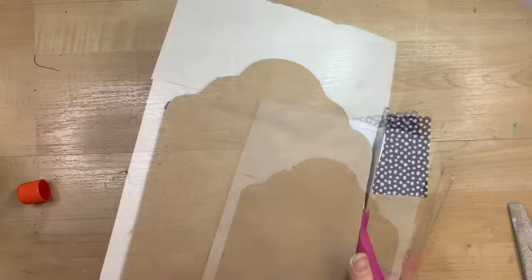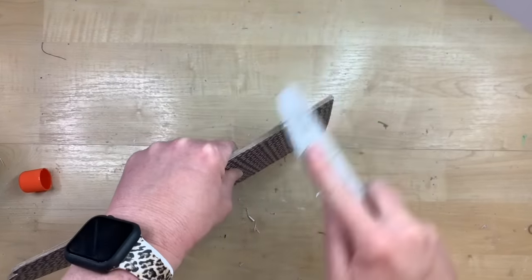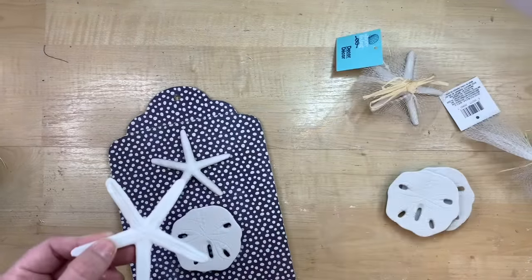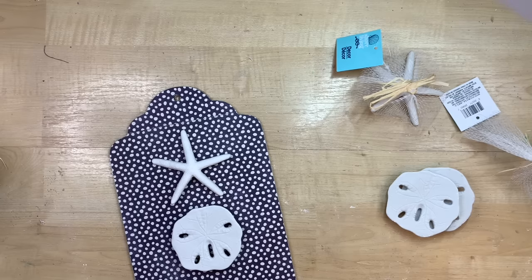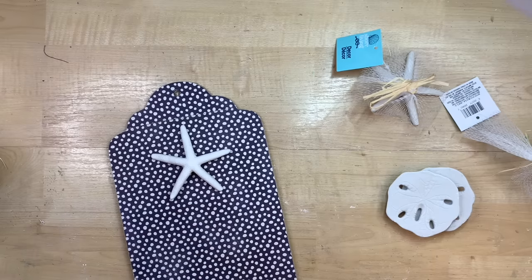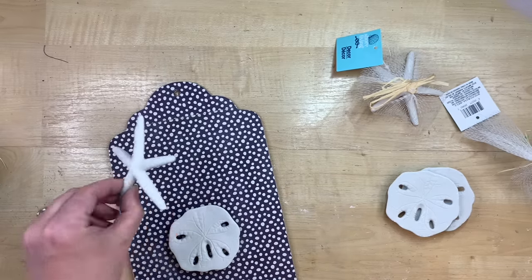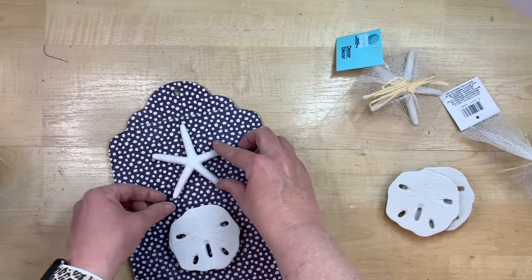It seems to hold very well and I don't get any bubbles like I do with Mod Podge. After trimming off the excess paper, I sand in a downward motion to break that paper off — it gives a nice crisp look, like that paper was cut to go on the tag. Now I poked through the little hole with a pencil and I have these starfish and sand dollars from Dollar Tree. I'm using two of the starfish and a sand dollar in the middle — I glued the sand dollar with the bottom portion up because it had more detail and I liked it raised off the sign.